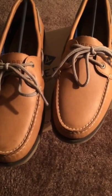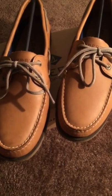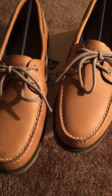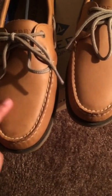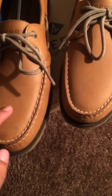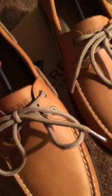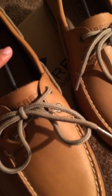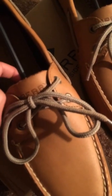I do take care of these unlike the Air Forces I reviewed yesterday — I don't take care of those. These I do because I think they're really nice shoes. I don't necessarily clean them, but I don't crease them. If you scratch them it leaves a mark and turns white, so I keep shoe trees in there along with the cardboard insert to keep the form of the shoe.